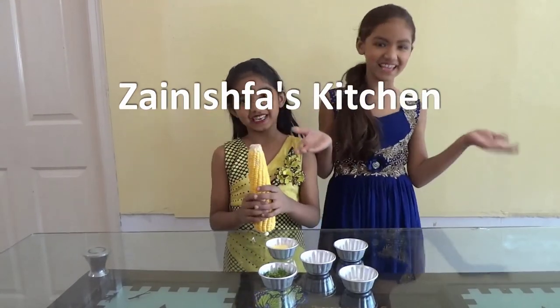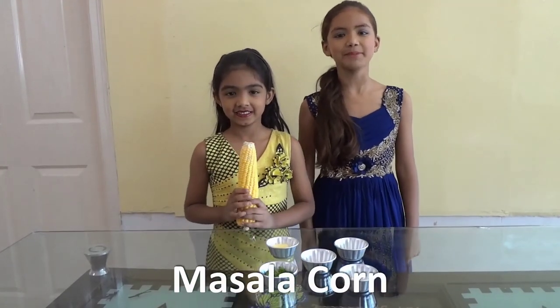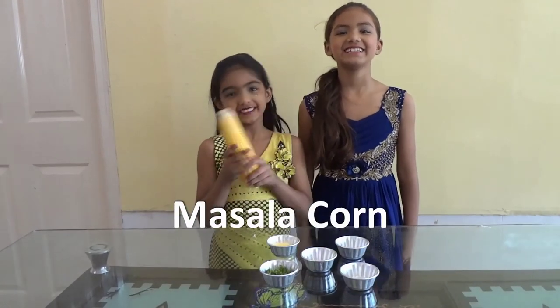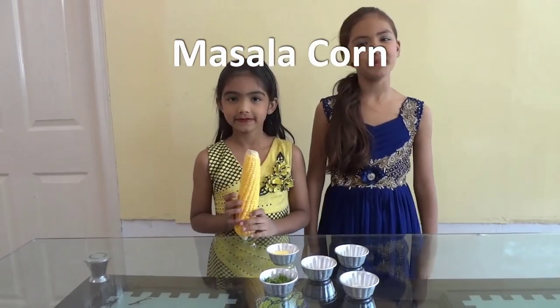Hello and welcome to Zanish Pah's Kitchen, Kids Cooking. Today we are making Masala Corn. It is a very easy and delicious recipe and kids love it.